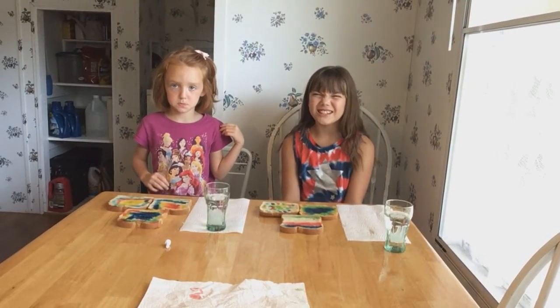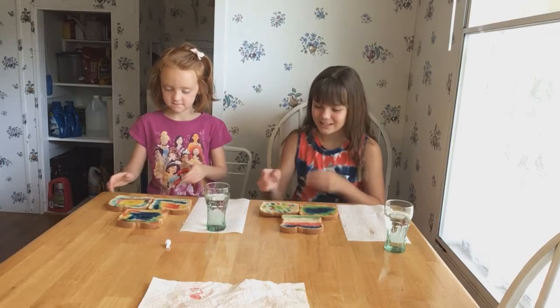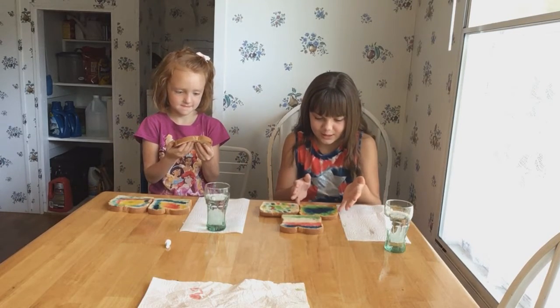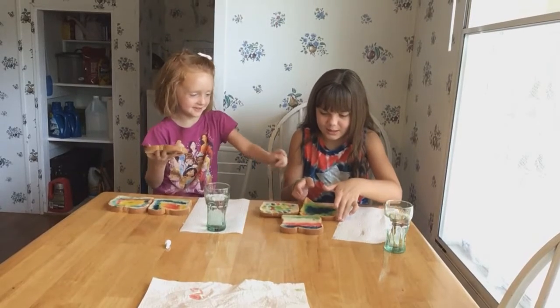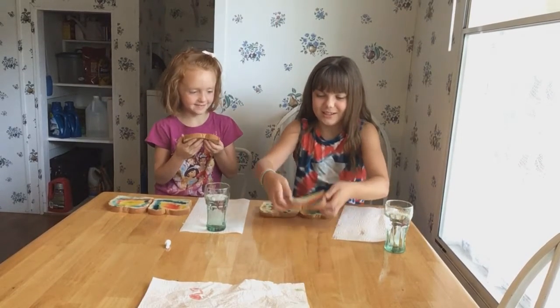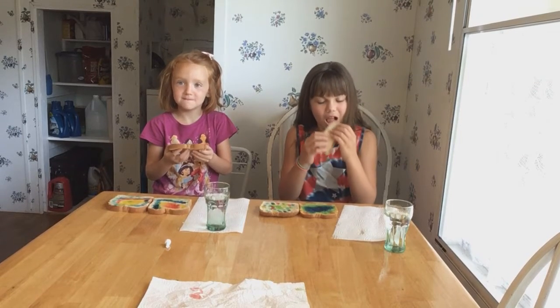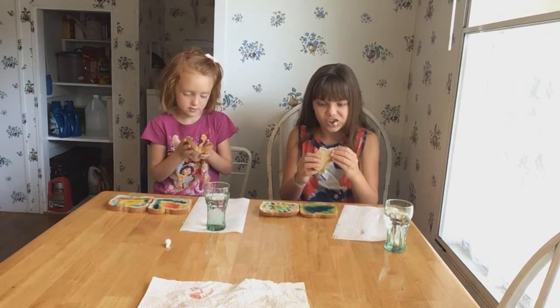Now that we've finished, we can have our feast. I am going to fold mine in half. I am too. Mmm!